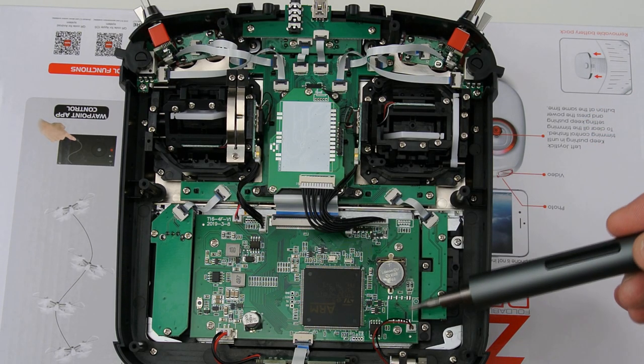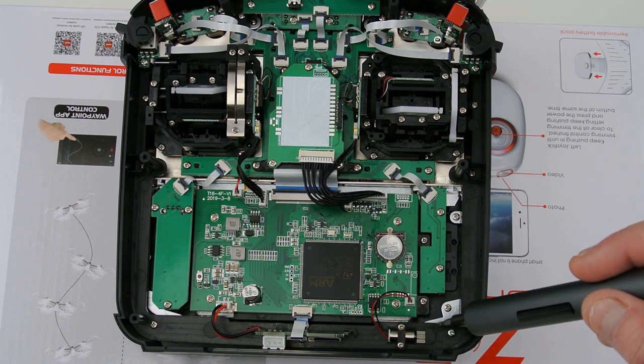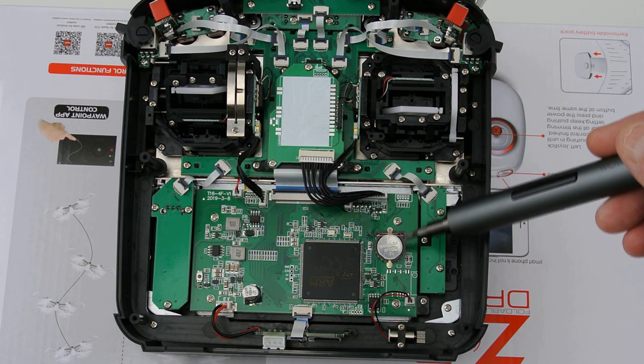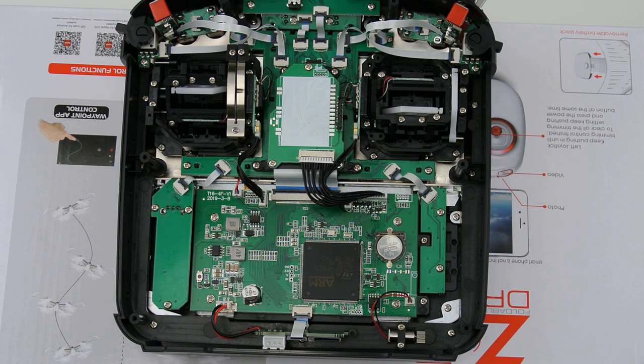Down here — that is your haptic feedback motor. When you get alerts it vibrates in your hand. And that battery there is the one that maintains the time on your clock and the date. All in all, really nice inside.